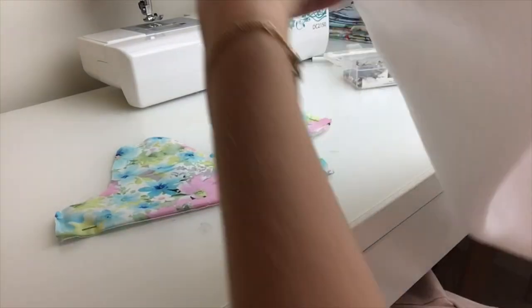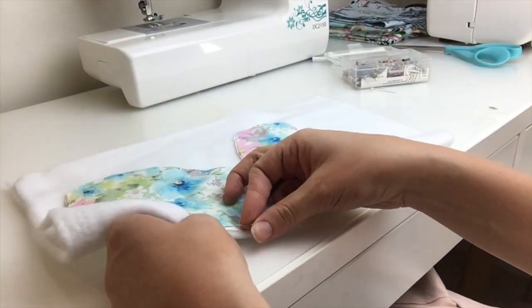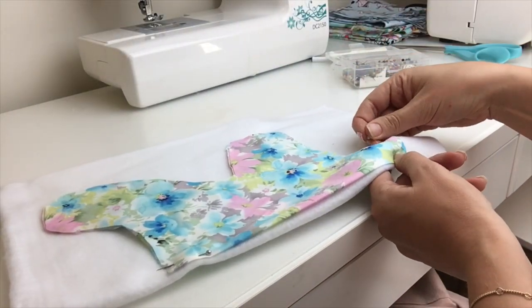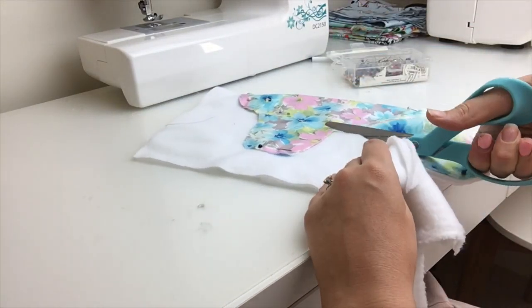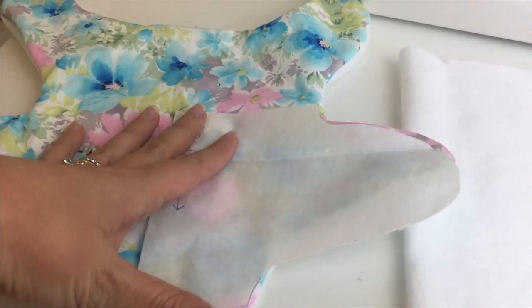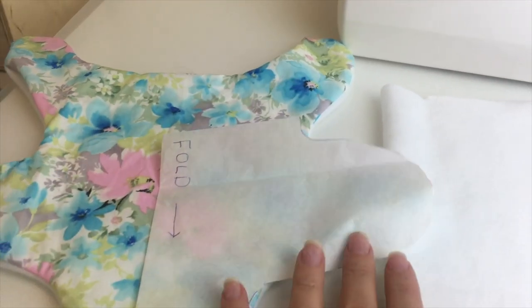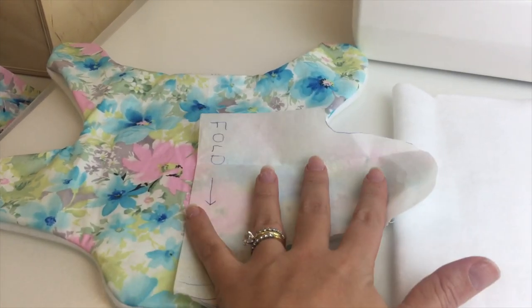You'll then want to repeat this process and cut out an identical piece using material number two. We used a nursery cotton for the inside just to give that warm, soft feel. You'll then want to use the bottom half of your pattern to cut out another two pieces of your fabric — one in the flower material and one in the soft cotton.